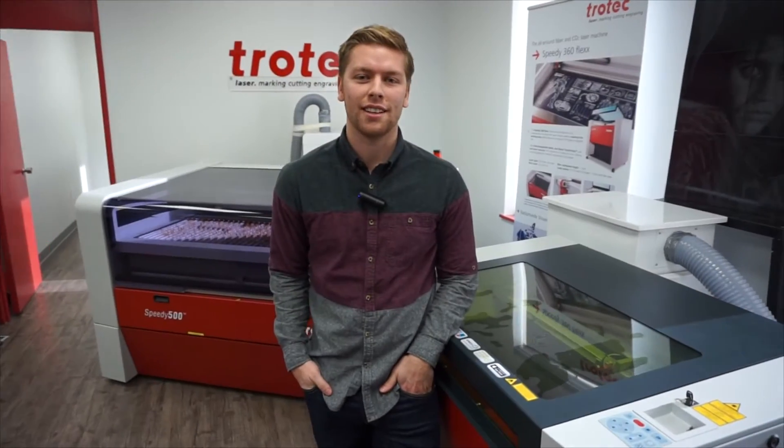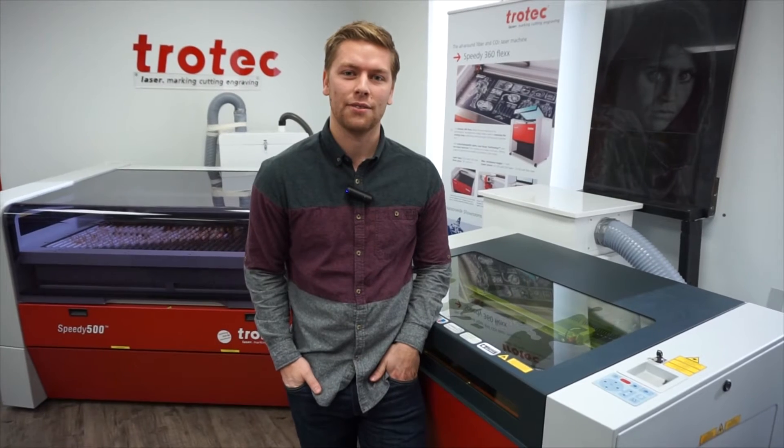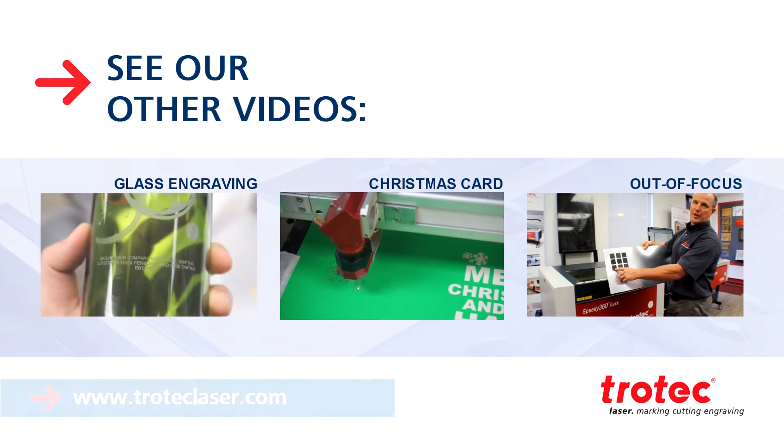Hope you liked our shelves. Thanks for watching our video. Please remember to hit the subscribe button and if you have any questions or comments, please leave them in the comments below.